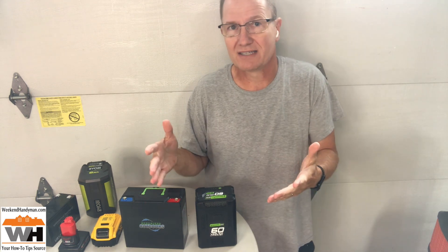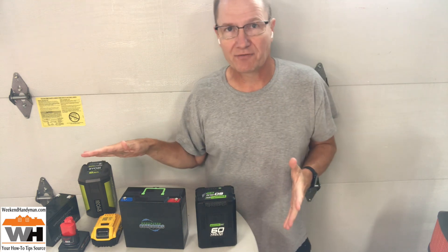Now first off, you hear these different devices talk about 300 watts of continuous power or 1,000 watts of continuous power. Well, the watts have to come from somewhere, and that comes from a variety of different batteries.